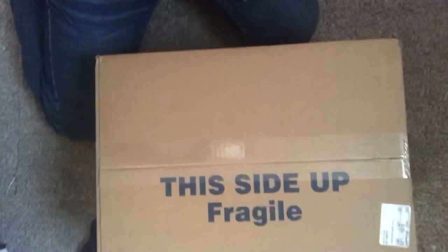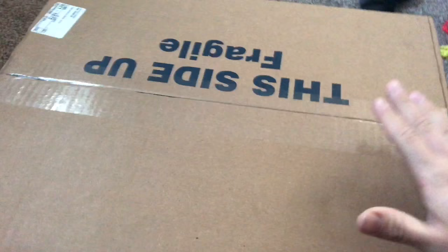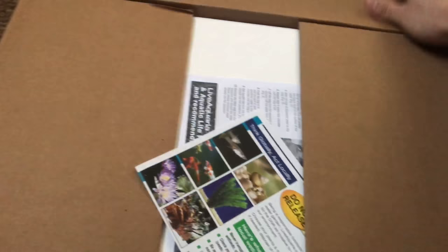What's going on reefers, your fellow reefer here with an update. Today we're doing the Live Aquaria unboxing. It's my first time ordering from Live Aquaria and right now I'm just hoping that all the fish are alive and everything's gonna be nice and healthy. First time ordering fish online.